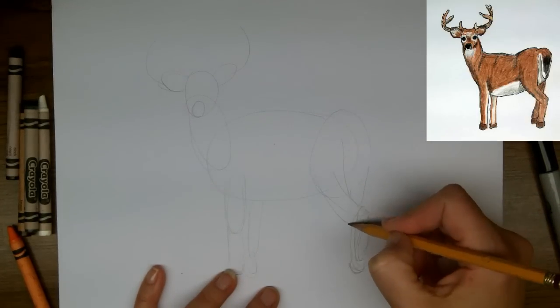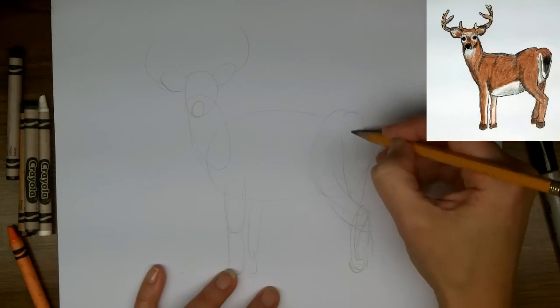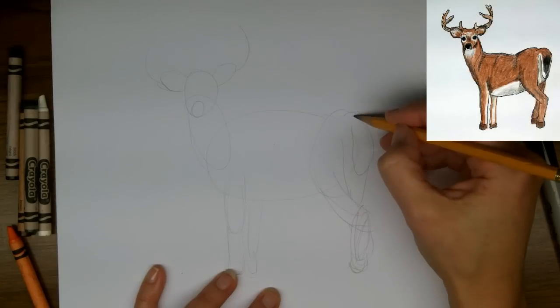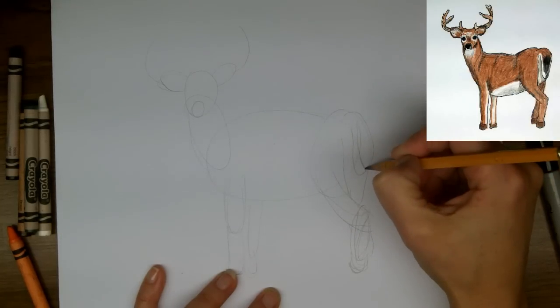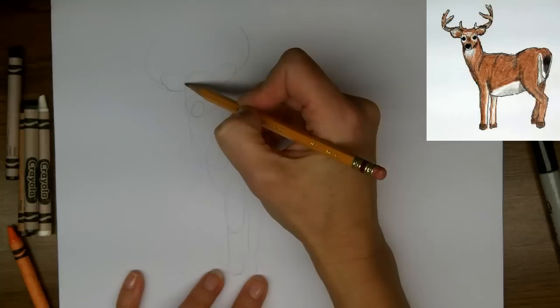And showing what the back leg will be. Then the tail comes from the top of the rump and it's got two different colors — the white and the black brown.